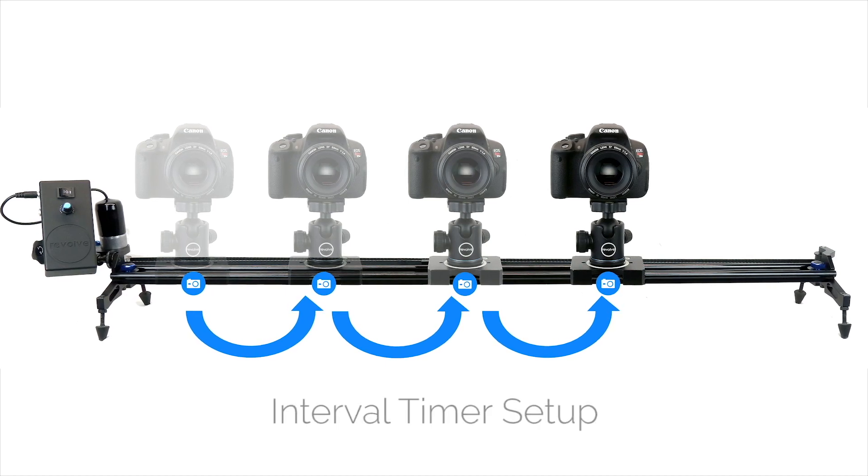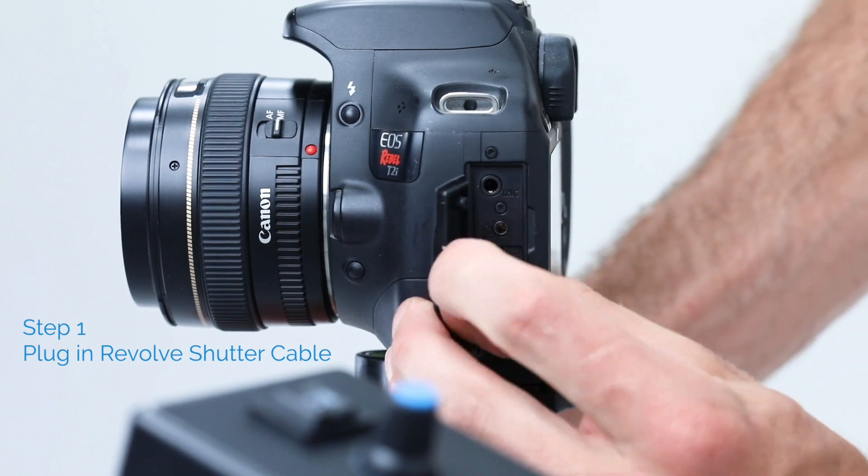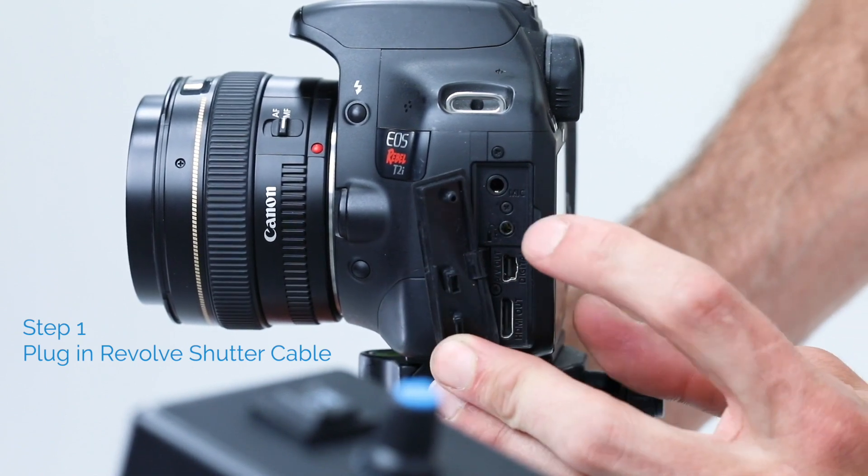Welcome to the Interval Timer Setup video. Begin by finding your camera's remote control terminal, which usually looks something like this.